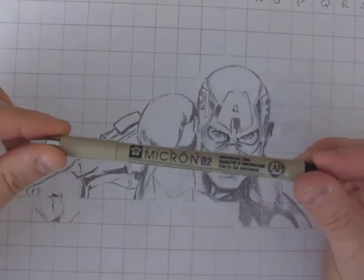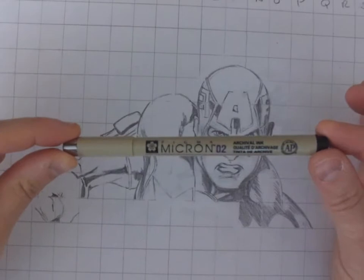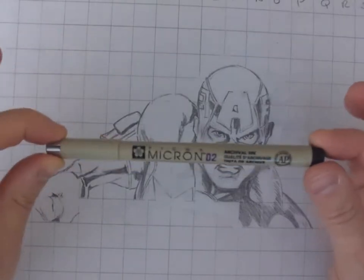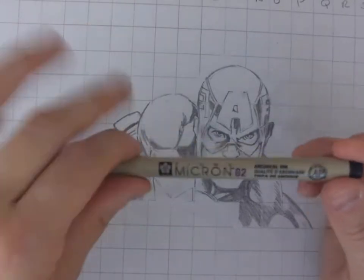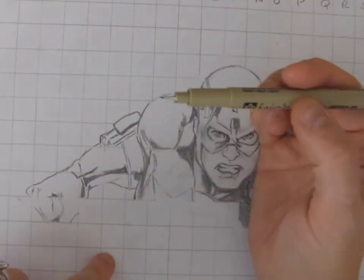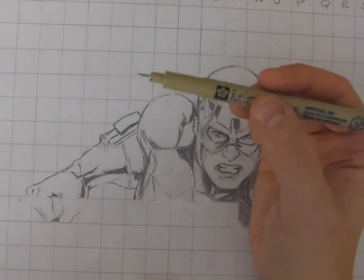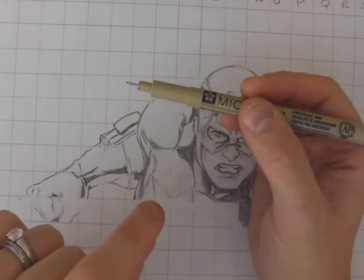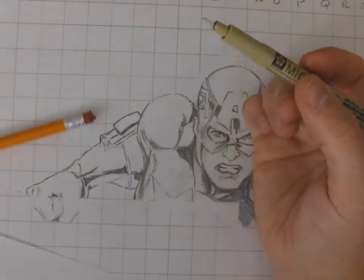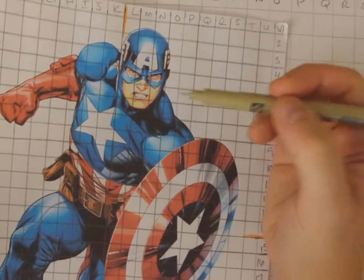We're using Pigma Micron illustration pens. There are different varieties on the market, and we've been using these at our school for years now. They're high-quality illustration inking pens — they don't run at all, and you can purchase them with different tips. For this assignment, I like a 0.2 tip: it's quite thin but not so thin that it's not noticeable. A 0.3 tip is also nice, but I find 0.3 stands out a little bit too much. You want the form of your character and the shading to stand out, but you still want that faint, crisp outline. So 0.2 is really nice for this.